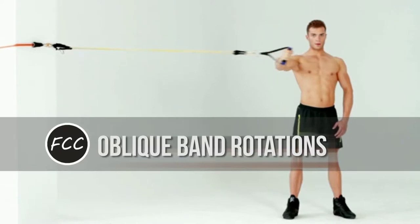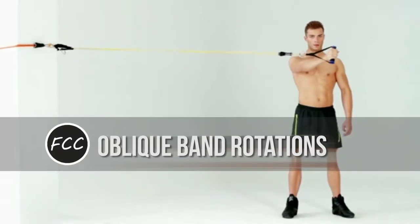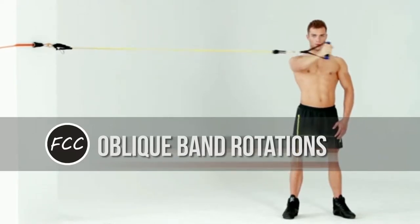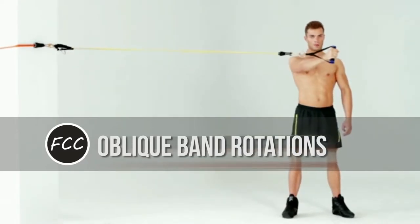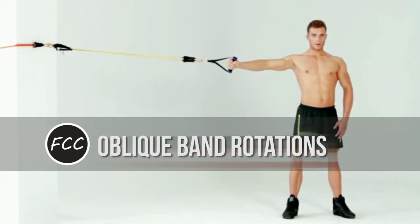How to do it: tie a resistance band to a squat rack. Stand with the rack to your right. Pick up the end of the band with both hands. With your arms perpendicular to your body, move the band from the right to the left side of your torso, then return back to start. Then switch to the other side.